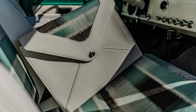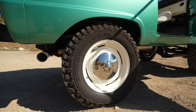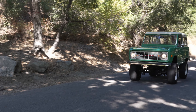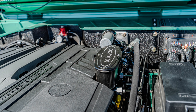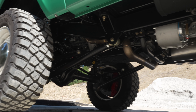We ran the BF Goodrich mud terrain tires on this one at the client's request. Of course we have the Icon Sport brakes by our friends at Primbo. It is Hydro Boost assisted with the Wilwood Master, six-piston front calipers, four-piston rear, plus a dedicated mechanical parking brake.